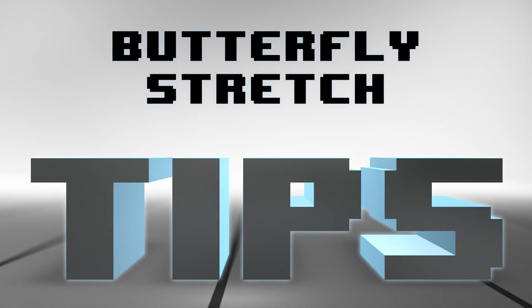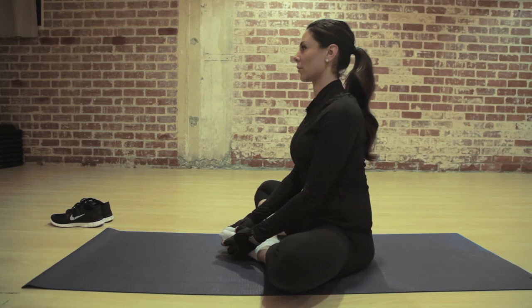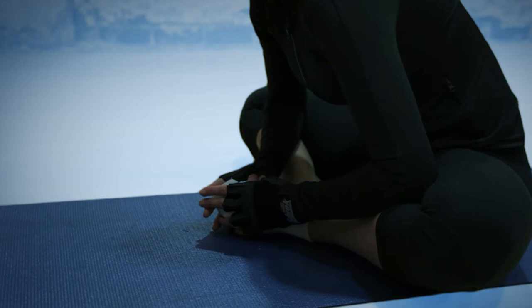Butterfly stretch. Sit with your feet together, elbows pushing down on your thighs until they are flat on the floor. Straighten your spine and lean forward. Remember to breathe through each stretch.